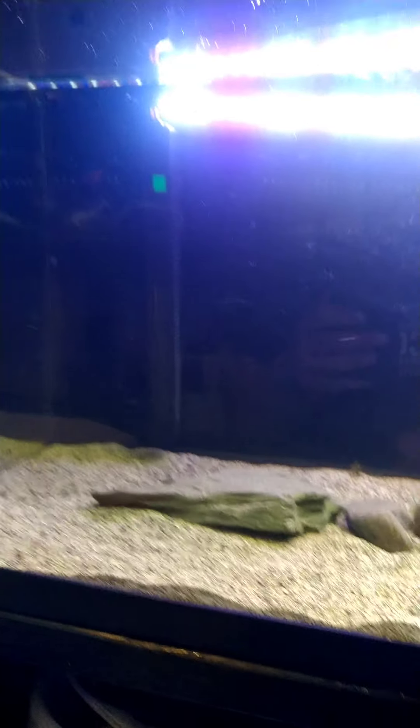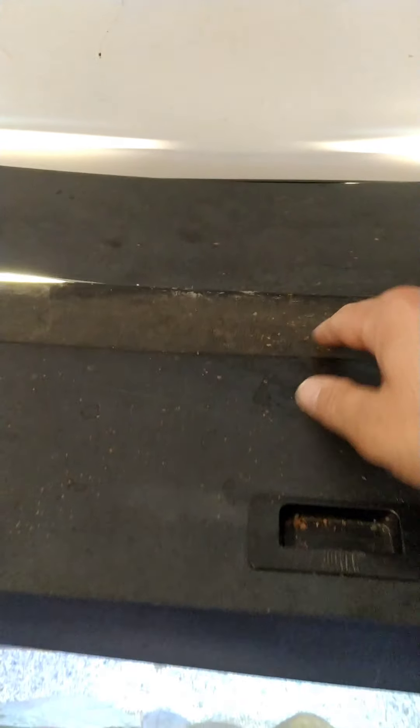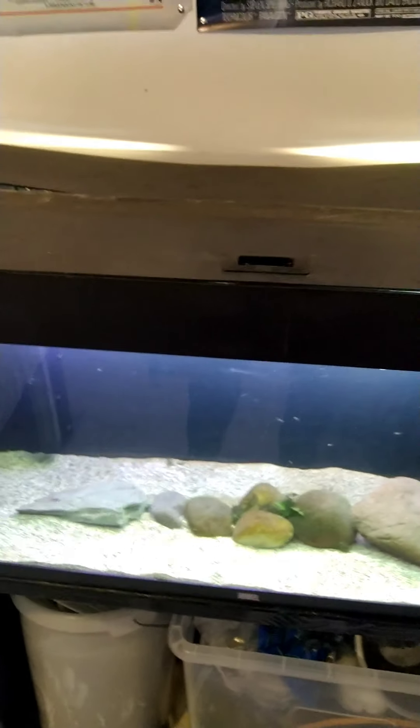Tomorrow I've got a clean to do on this tank so it'll look a lot better — there's just a lot going on. I will also be changing the lid because it's all over the place; it's actually designed for a dual Rio 125, so I'll sort that out.